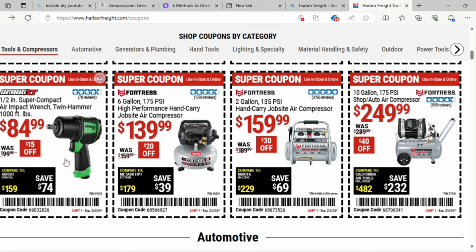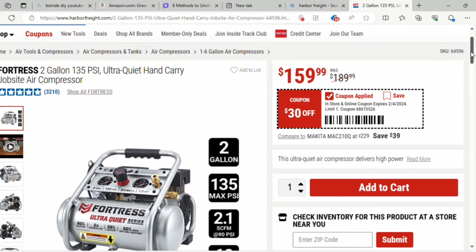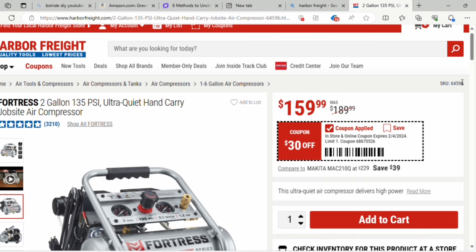To the right, they've got different 6-gallon, 2-gallon, and 10-gallon air compressors. This is the 2-gallon 135 PSI Ultra Quiet air compressor from Fortress — it was $189, it's $159 with the coupon, so it's $30 off. It's got good ratings, over 3,000 ratings, looks like almost five stars.